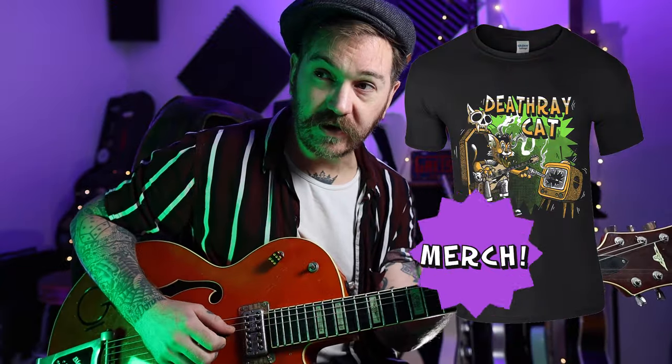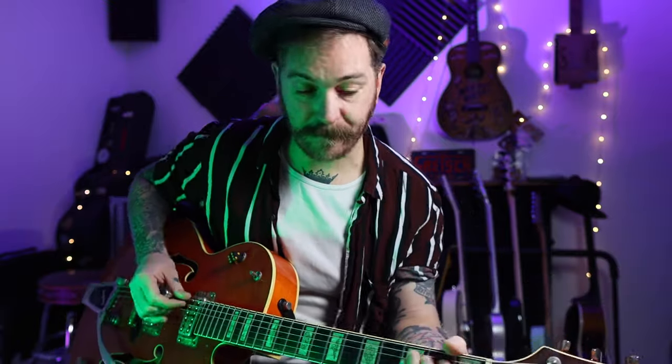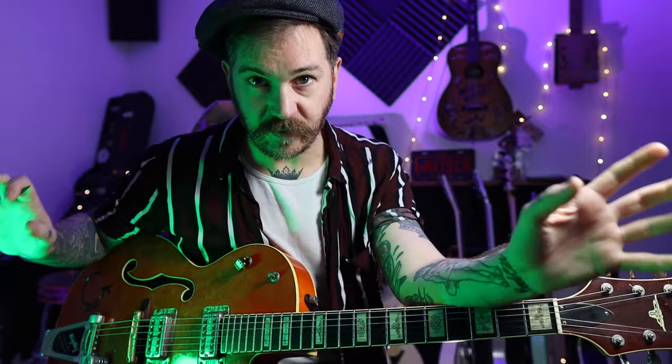On my Patreon there'll be another video looking at the solo and the song structure. If you want to play along to the record you might want to drop down a semitone, or you could just play it in standard tuning in A, which is what I do because there's less messing about.